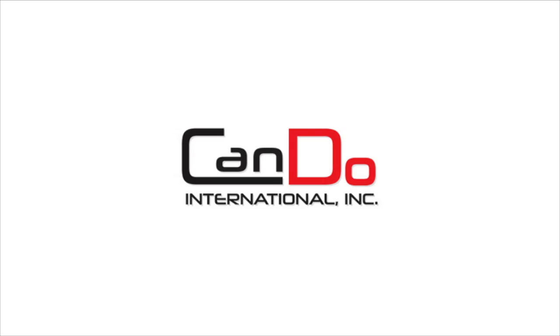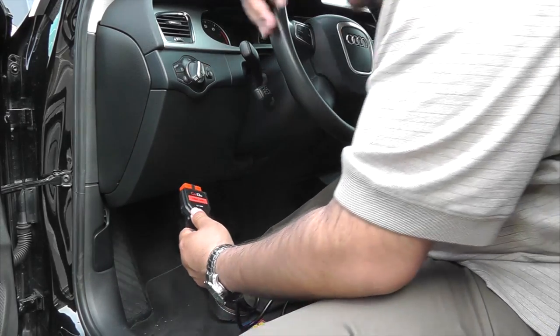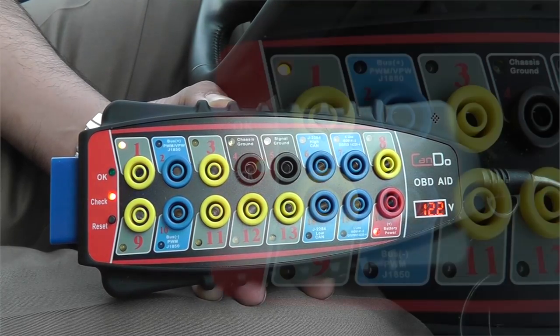The new OBD-AID from CanDo is more than just a breakout box. It allows you to safely check the OBD-II port to diagnose exactly what is causing communication errors. It is a fast and easy way to properly check your DLC port prior to scan tool communication or ECU flashing.